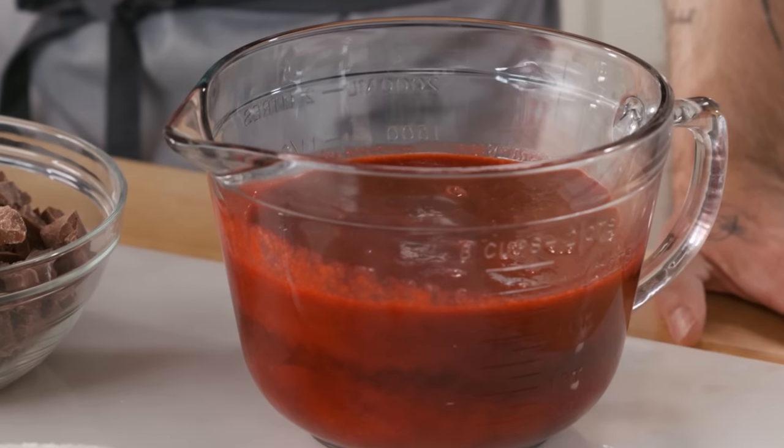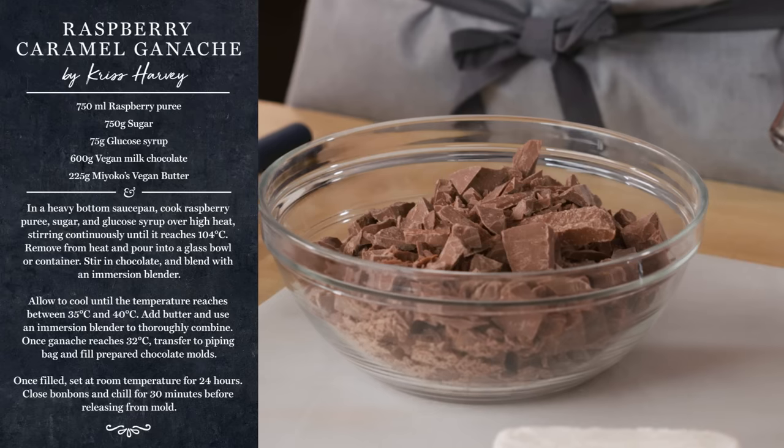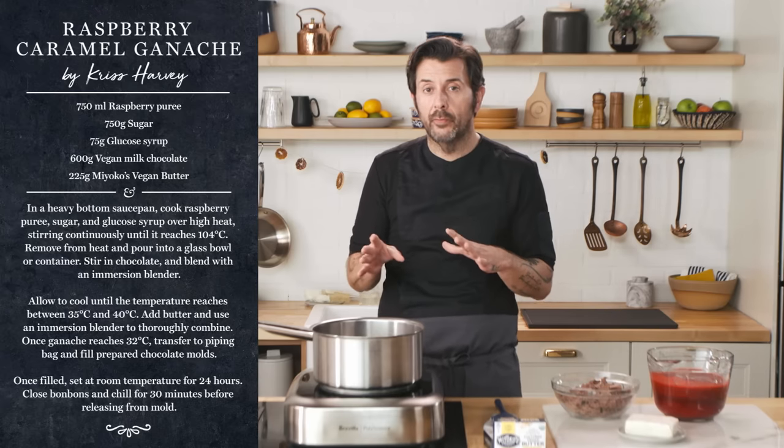The first recipe we're going to make today is a raspberry caramel ganache. I love this recipe because I've had so many raspberry ganaches around the world, and they taste nothing like raspberry. But this one tastes exactly like I'm going to advertise it — sweet and fruity and full of raspberry. I've already measured the raspberry puree with the sugar and the glucose syrup. There are two different ganache formulations: those you can frame and cut and coat, and those cooked on the stovetop primarily for piping into shells.